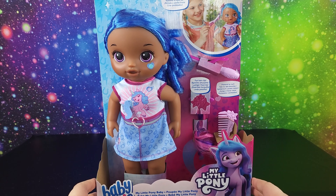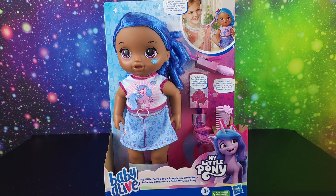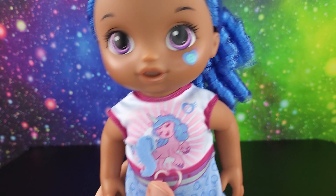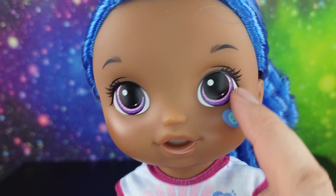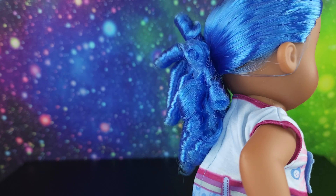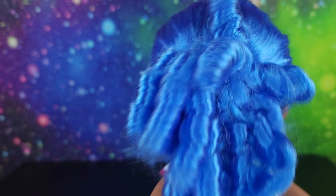Let's go ahead and get her out of the box and see what she does. We have her out of the box and she's cute - she's got little purple eyes, Izzy's cutie mark, and an open mouth for a bottle if you have one.